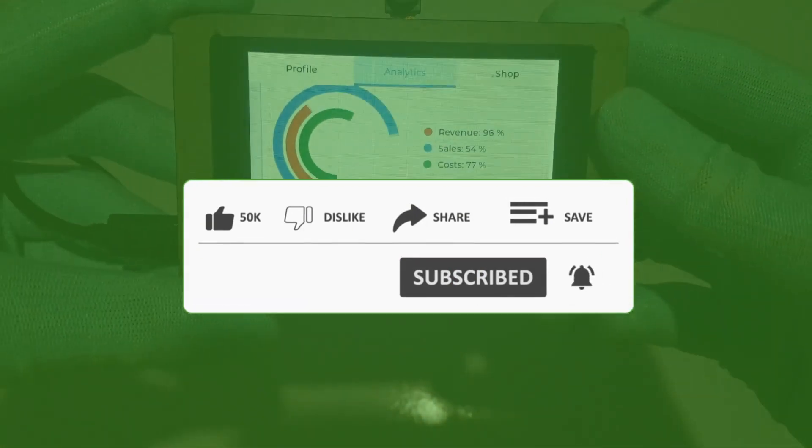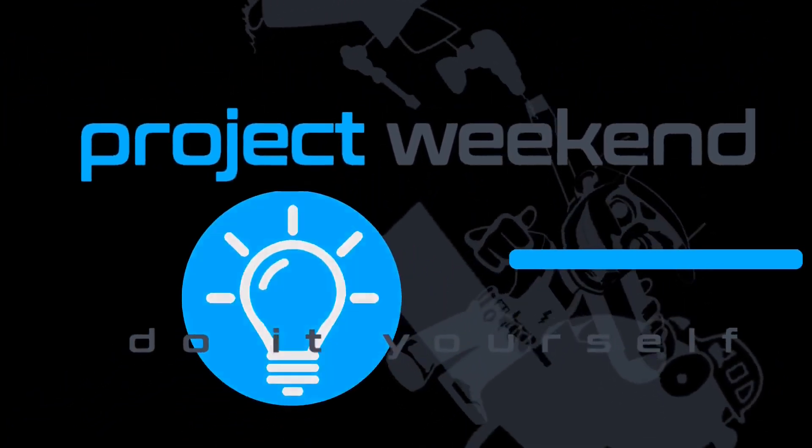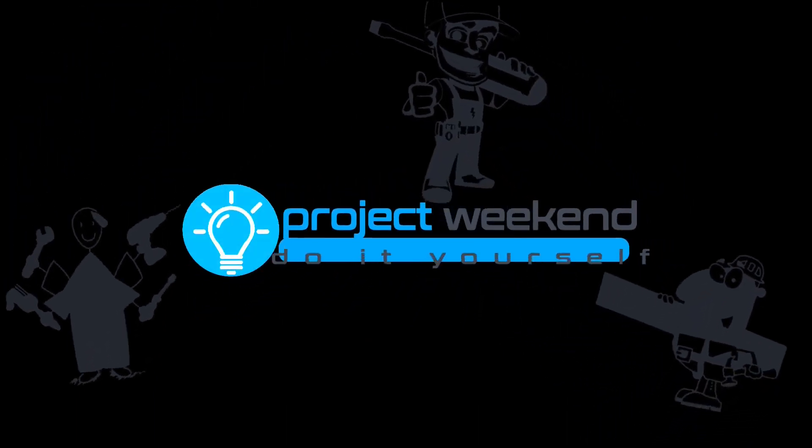The link to purchase the ESP Terminal is in the video description and in the first comment below. Stay tuned for upcoming projects using this incredible device.